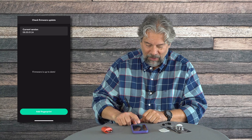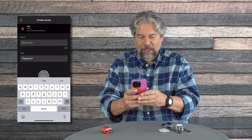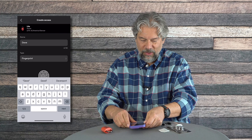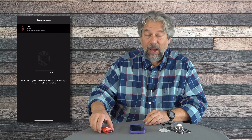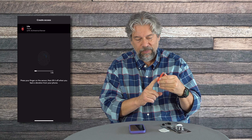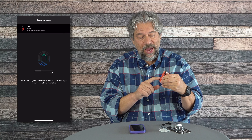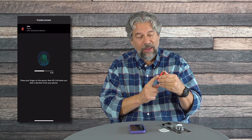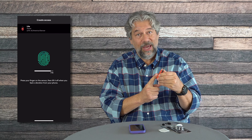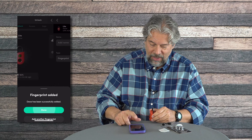Now I'm going to add a fingerprint. I'll tap on it, select this one, name it 'Dave,' and hit Start. Using my forefinger — you can see it's flashing blue. I touch it, and it shows one of eight scans. As we have more devices with fingerprint sensors, we've gotten more sophisticated at adding fingerprints. And fingerprint added — done, great.